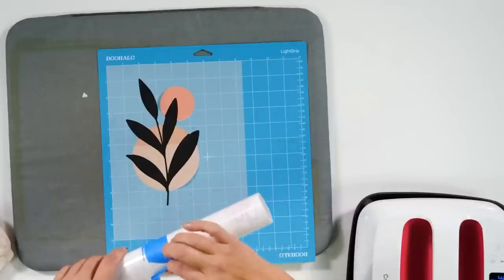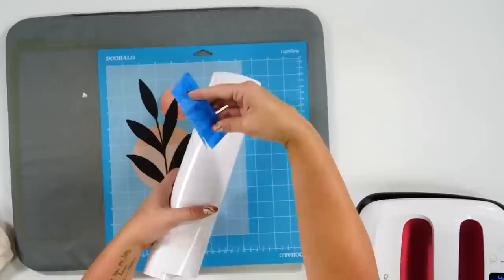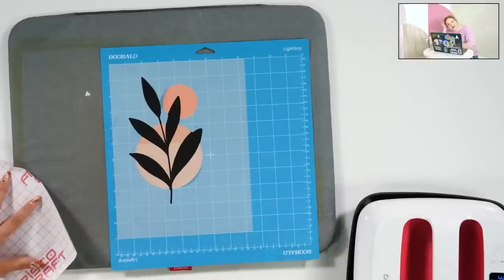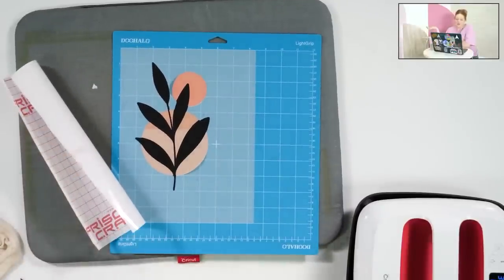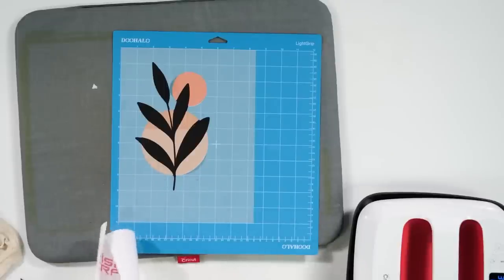We're going to use our HTV transfer tape — we have it labeled so we don't get it confused with regular transfer tape. We're going to cut a piece off. We used a Canon inkjet printer — I linked it below. It's a nice higher-end printer but not crazy expensive, not an Epson wide-format, just a good standard printer that we use multiple times every day. DTV stands for direct-to-vinyl printing.